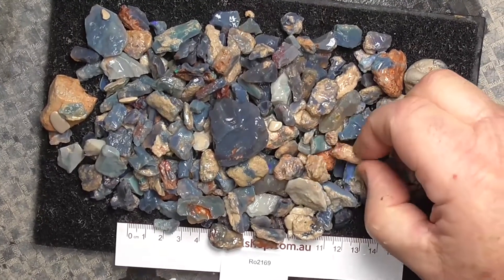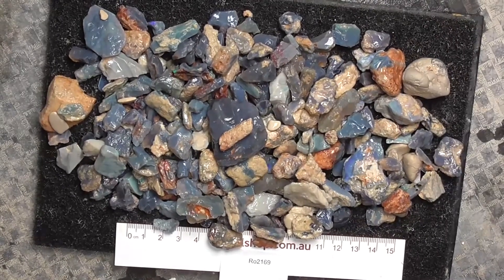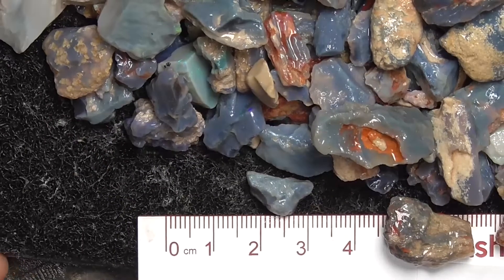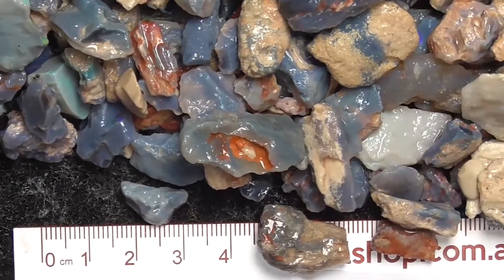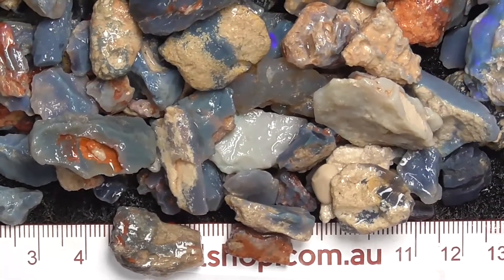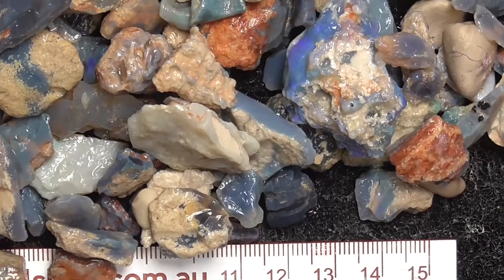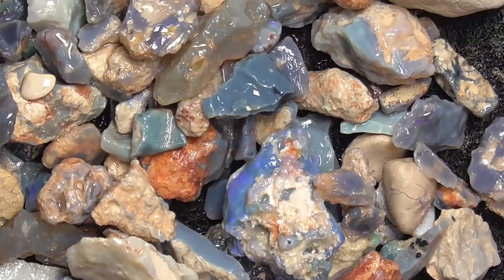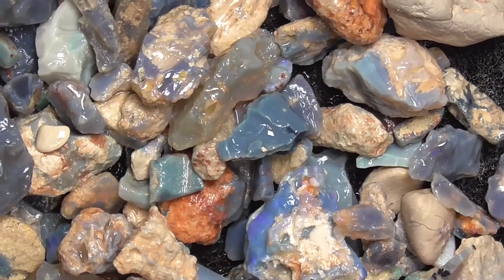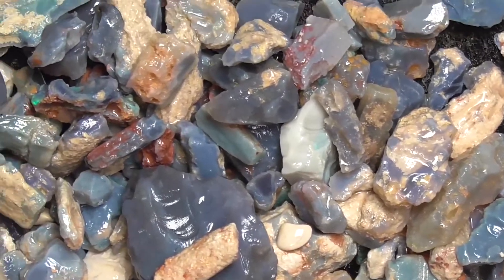That piece there, which I'll just put there, and I'll go in and have a bit of a look. The rule's in millimetres and the material's been wetted. There's not a hell of a lot of colour in it, but the price reflects that. There's a lot of material for you to practice and play with, to get the feel for grinding the opal. And you may still find a gem or two amongst it.